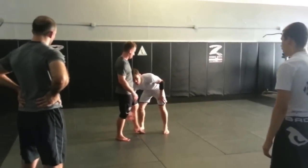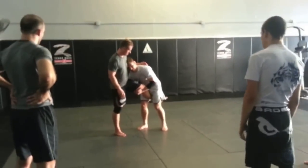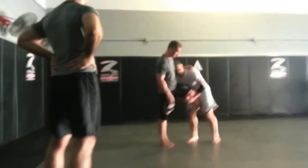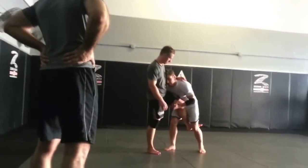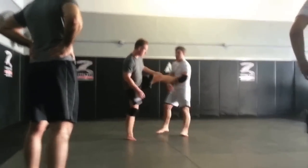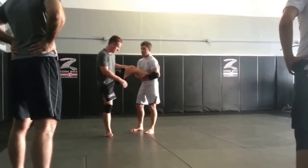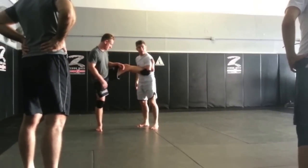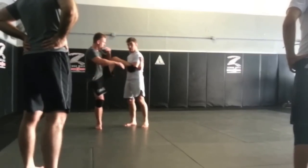There are like a hundred different ways that people will show the treetop. The most basic one — I'll show you, and I have nothing against it. I'm staying in good position, I come down to the heel, step out, and I just come up. I want to be around here — I want to have a pretty deep wrap around the ankle, and I'm grabbing my own pec.